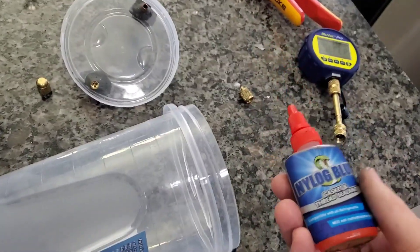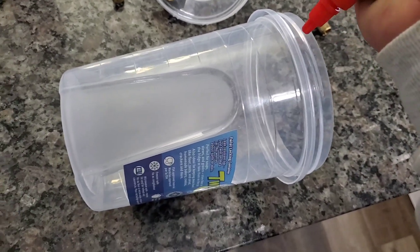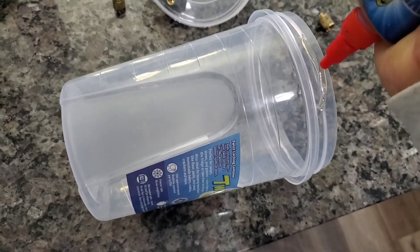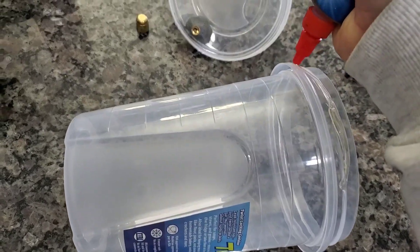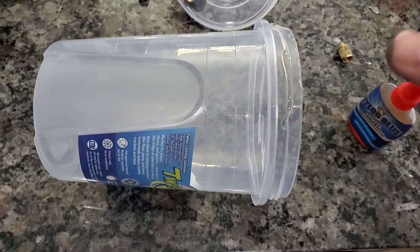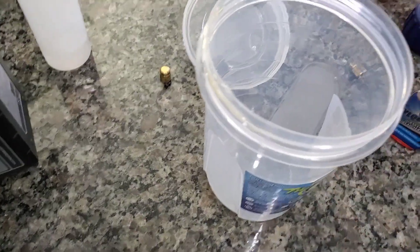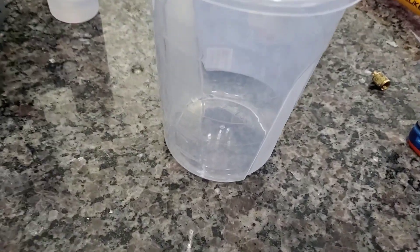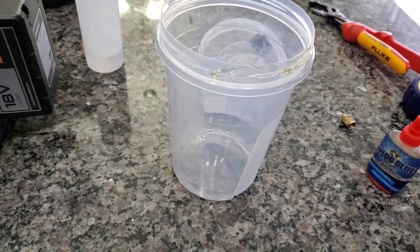What's an experiment without a little bit of nylog? That was nylog. So I'm going to coat this whole thing with nylog, and we're going to put the lid on, and then we're going to see if we can boil water at room temperature in a vacuum and show these kids what it's all about.